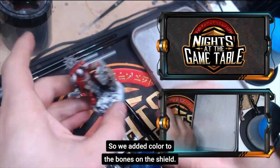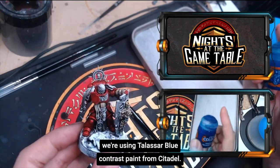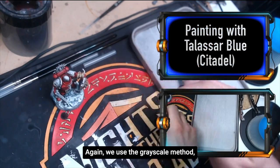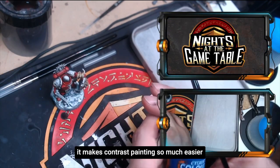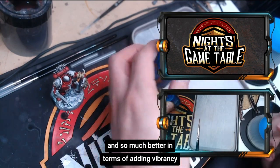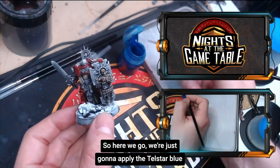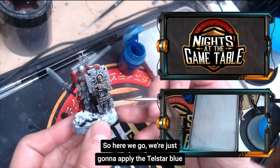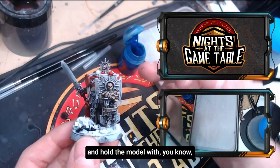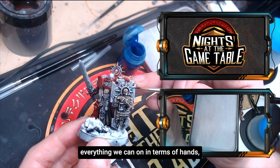We added color to the bones on the shield and now we're going to color in the shield itself. For this lesson we're using Telisar Blue Contrast Paint from Citadel. We use the grayscale method — it makes contrast painting so much easier and better in terms of adding vibrancy and depth to the colors. We're just going to apply the Telisar Blue to the shield using a nice detail brush.